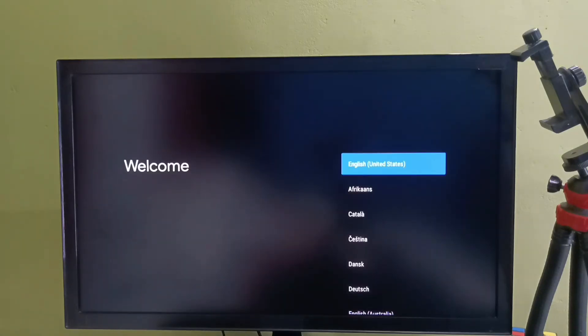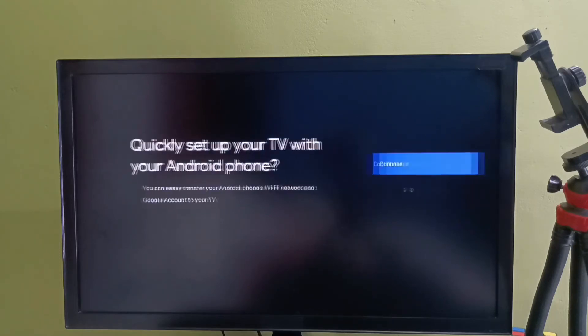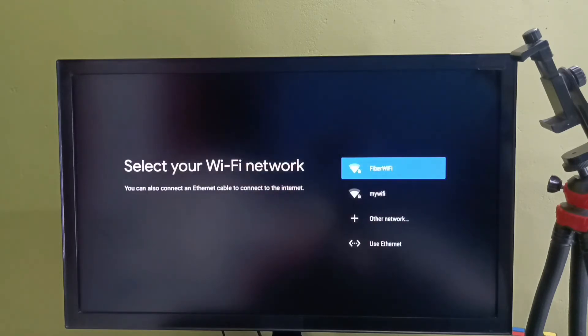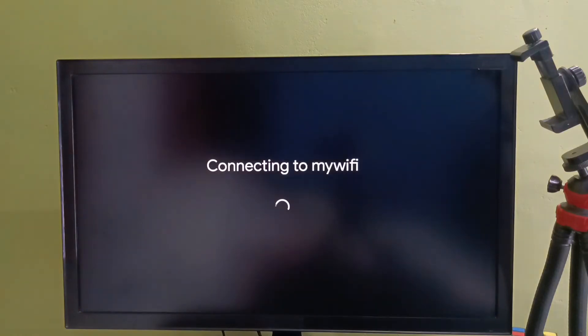Now here we need to select a language. Let me select English. Then select Skip. Here we need to select a Wi-Fi network or mobile hotspot. So let me select the mobile hotspot which I am using. Then enter the Wi-Fi password.